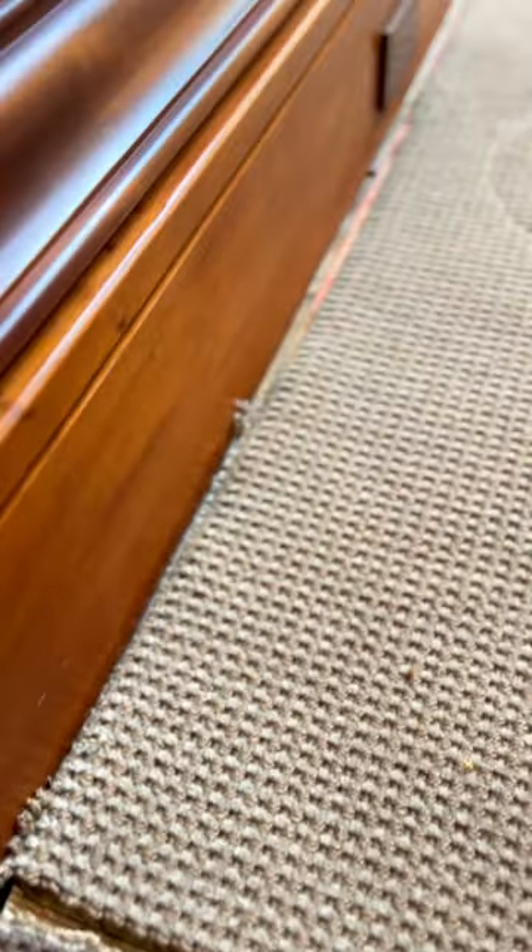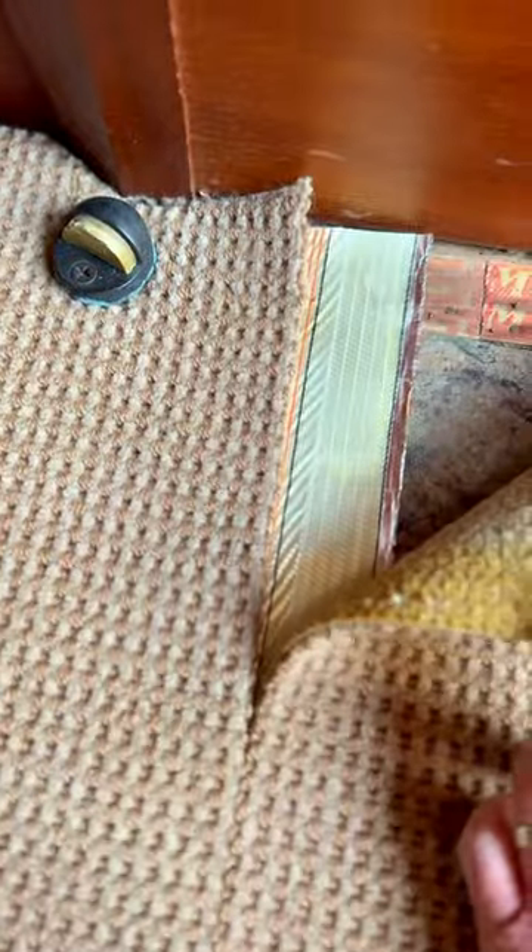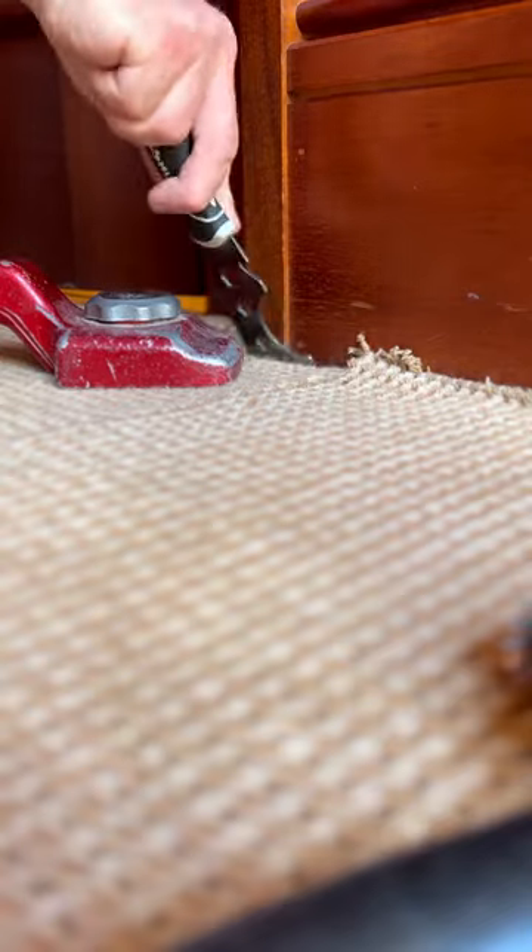I'm in Atherton today working on some shrunk carpet caused by a water leak from the sliding glass door. I'll re-stretch back to the wall, but reattaching this seam is tricky. Too much of a stretch and I'll create a bubble by the door that'll be hard to flatten out. Too little a stretch and I'll be short at the wall.